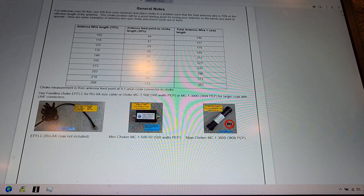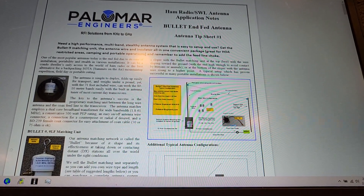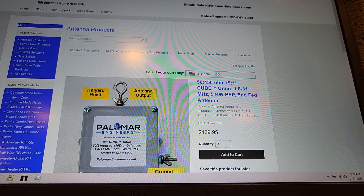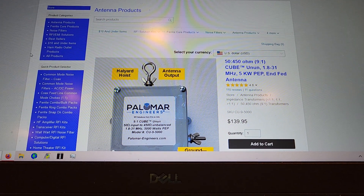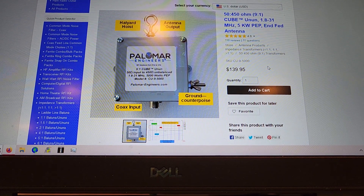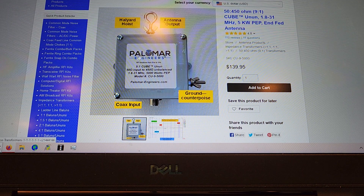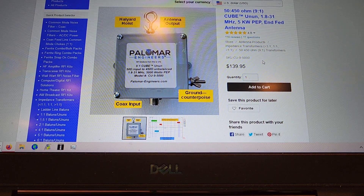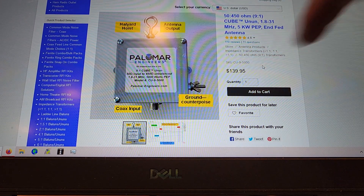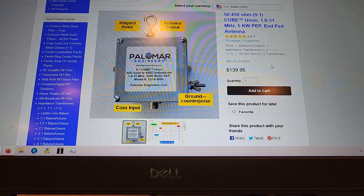That is the Palomar — go to the Palomar Engineering website; it's easily searched on Google. They have lots of really fantastic products. This is the one I ordered. Ham Radio Outlet carries some of their products, but if you want anything over one and a half kilowatts you'll have to contact them directly. They seem easy to deal with and their prices are quite reasonable for five kilowatts.